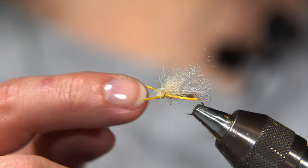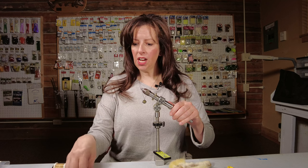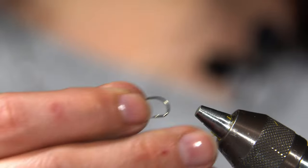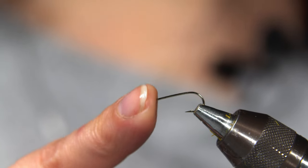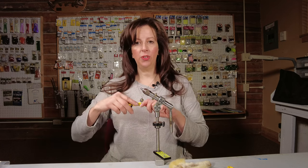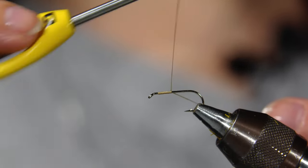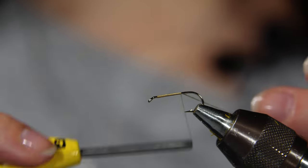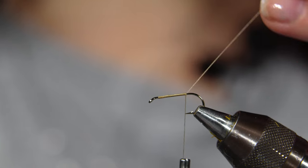For demonstration purposes, I'm going to tie this fly on a size 10 hook, but we typically tie them in size 12, size 14, and size 16. I've placed my hook in the vise. The thread I'm using is tan, but feel free to change up the colors — you can use gray or even olive. Start with a thread base and take it down to the hook point.